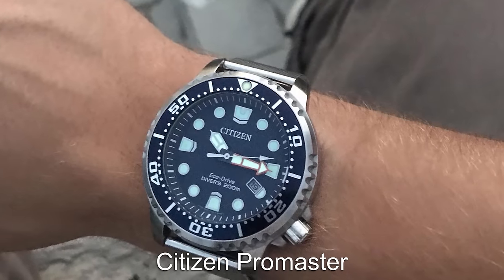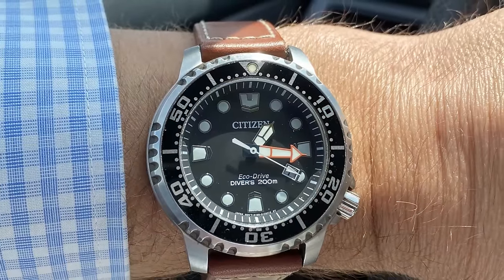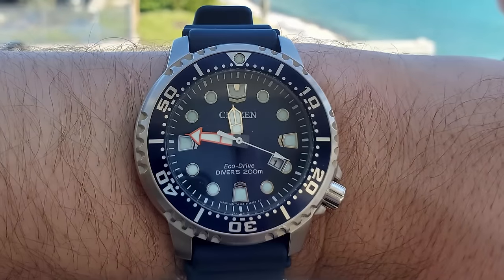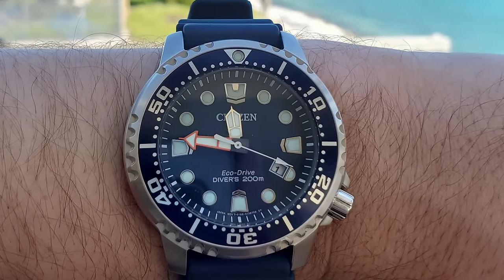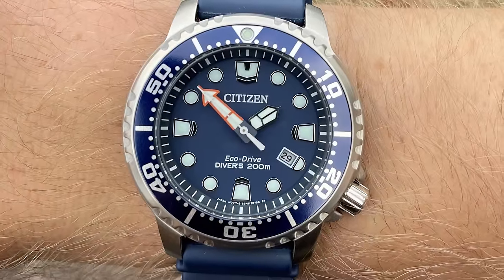The Citizen Promaster is more of an acquired taste when it comes to dive watches, with its unique K-shape that divides opinion. But you do get the water capabilities and Citizen's trendsetting solar-powered technology with the EcoDrive movement. You get a seriously capable watch here for just a couple hundred dollars.